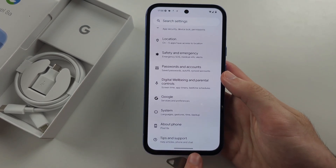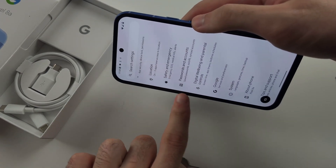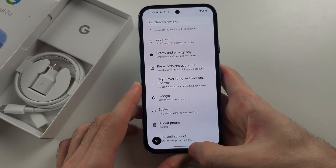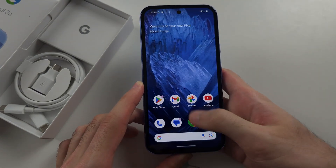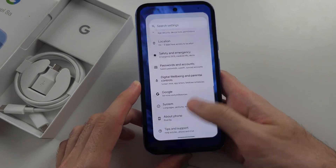To go home, you see this home bar here, and if you're in landscape it will show here-ish. What we do is, with our finger, we just flick up, and as we finish the motion we release from the touchscreen. So this is how it looks like — you can also flick up forwards or to the right.